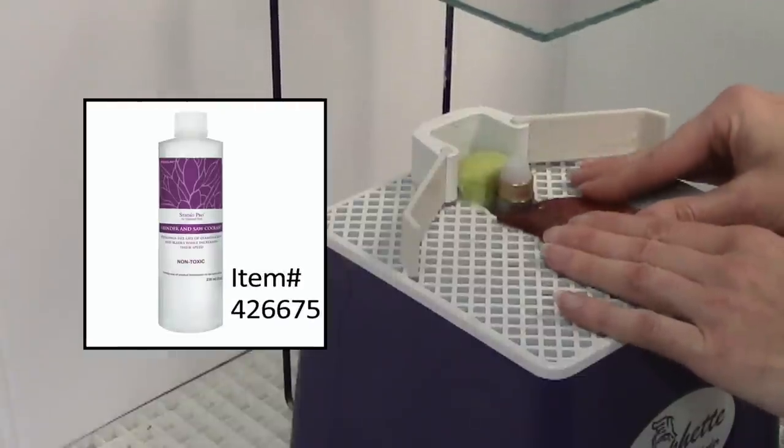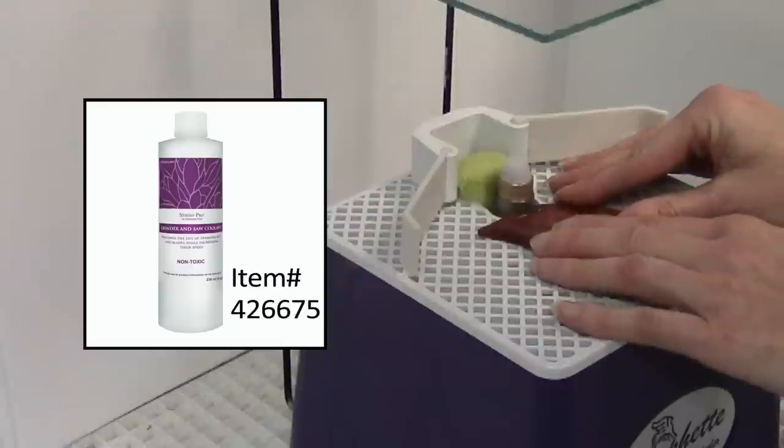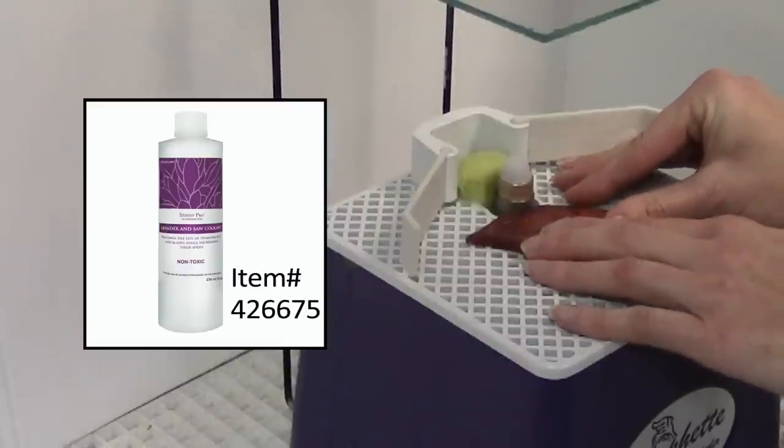A small amount of grinder coolant can be added to the water in the reservoir, which will help cool and flush your diamond grinder bit, thus expanding their life.